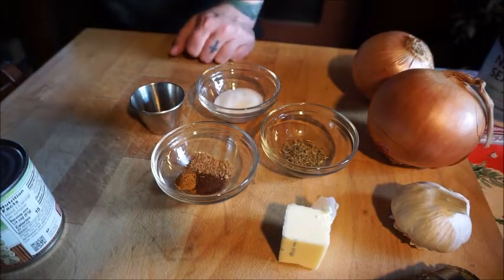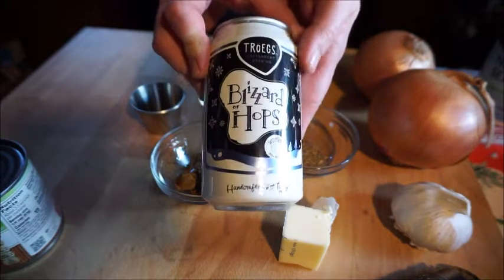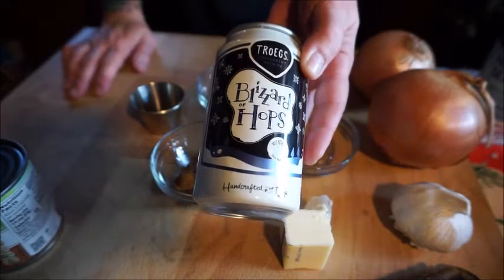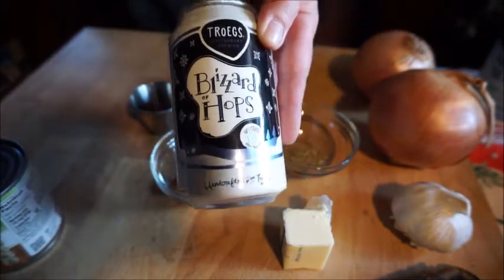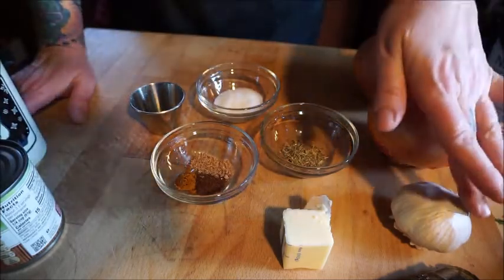We are having a Tröegs Blizzard Hops — look at that! This is from our World Market winter pack, very fun, and it is delicious. It's a winter IPA, Blizzard Hops from Tröegs — great brewery. Alright guys, I'll be back with you after I chop my onions and my garlic.